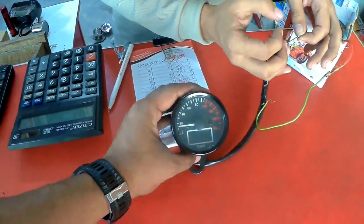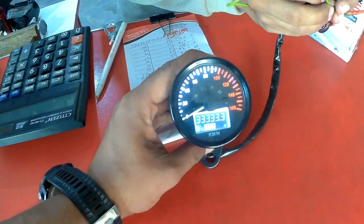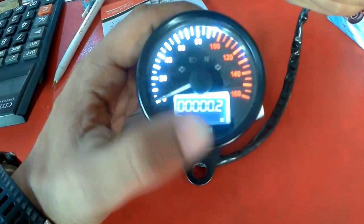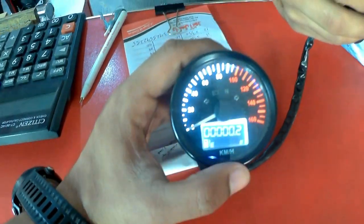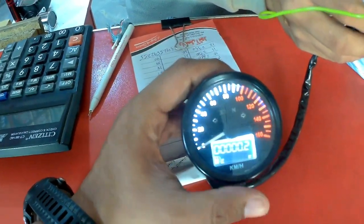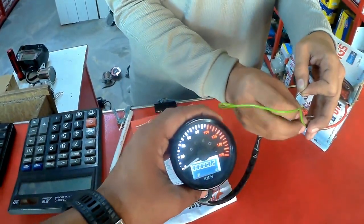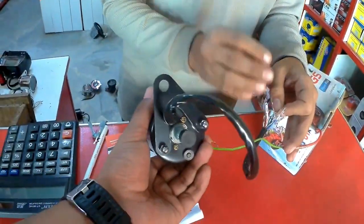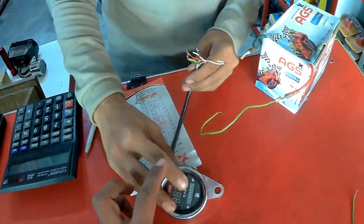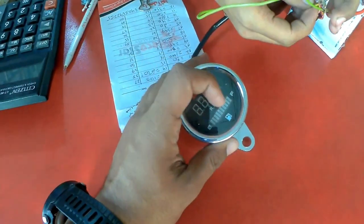This is a Civic meter - Civic is a big one. This also has a car indicator. It has a digital speedometer, color indicator, and headlight - all these things are available for only 2500 rupees and it is universal. It's amazing.